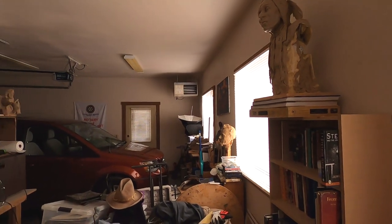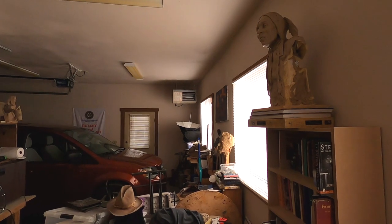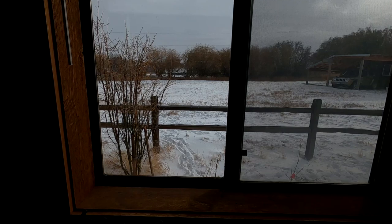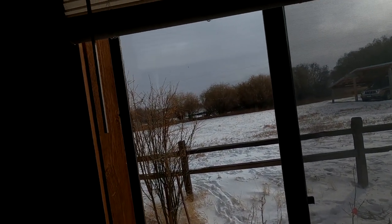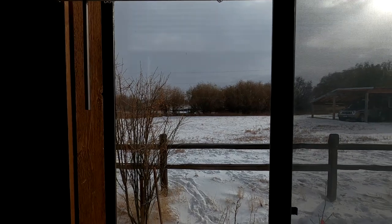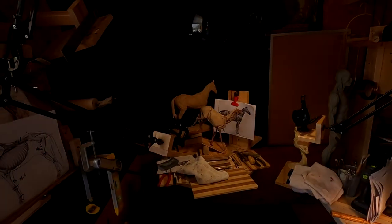I'm actually in my studio in my garage because my van is parked there keeping me warm today. It's about 14 degrees outside and windy — the wind chill is about five degrees or less. It's pretty cold out there, but at least it's warm in the studio and I'm going to get back to work on my clay.